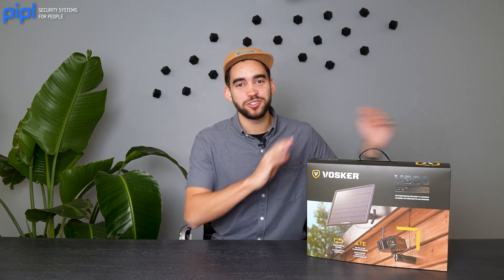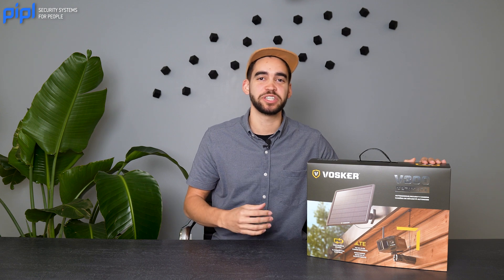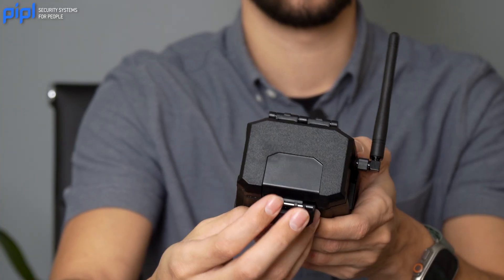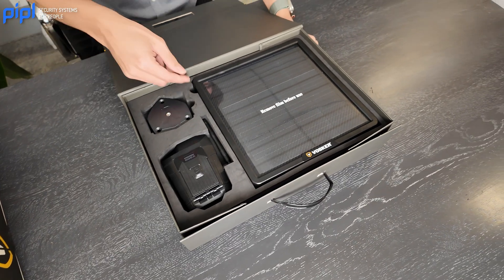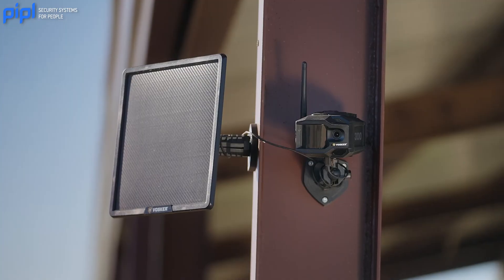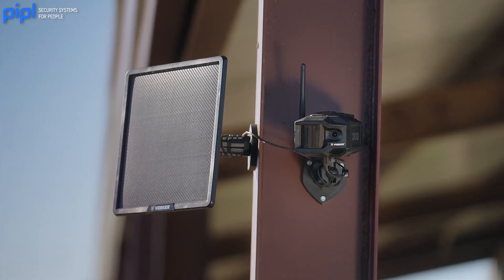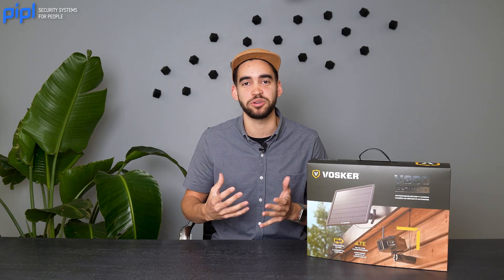First look at the V300 Ultimate by Vosker. This is one of the most flexible professional security solutions on the market. It's easy to install — you don't need any kind of Wi-Fi or electricity. It is powered by an oversized solar panel that comes in the kit, and it uses a cellular antenna so it gets information through LTE and 4G network.